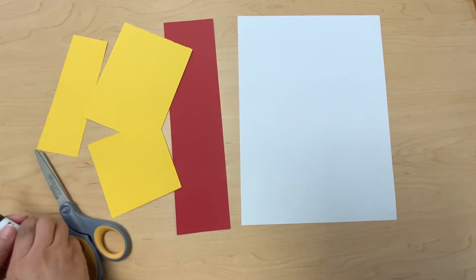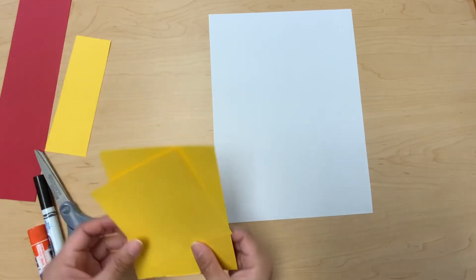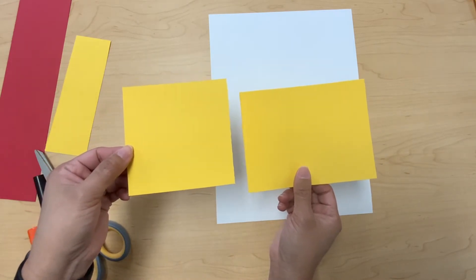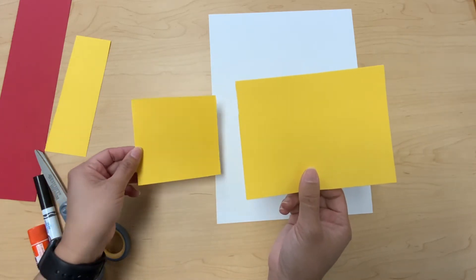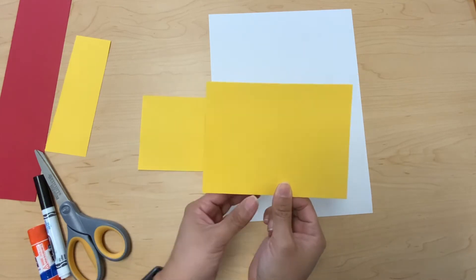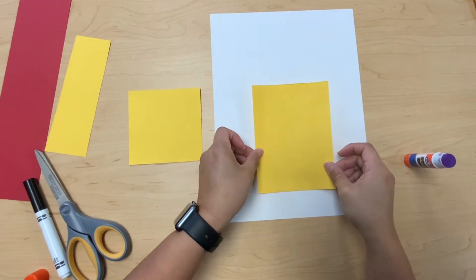The first thing that you're gonna need is the white construction paper, so we're gonna leave that out and move everything else to the side. We're gonna get the two big yellow construction paper and we're gonna look for a rectangle. A rectangle has two long sides and two short sides. We're gonna put glue on the rectangle and then put it on the white paper and press it down.